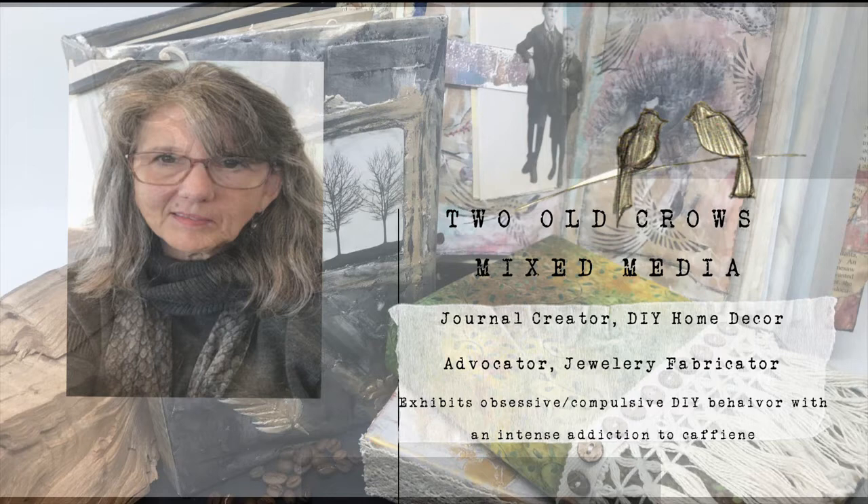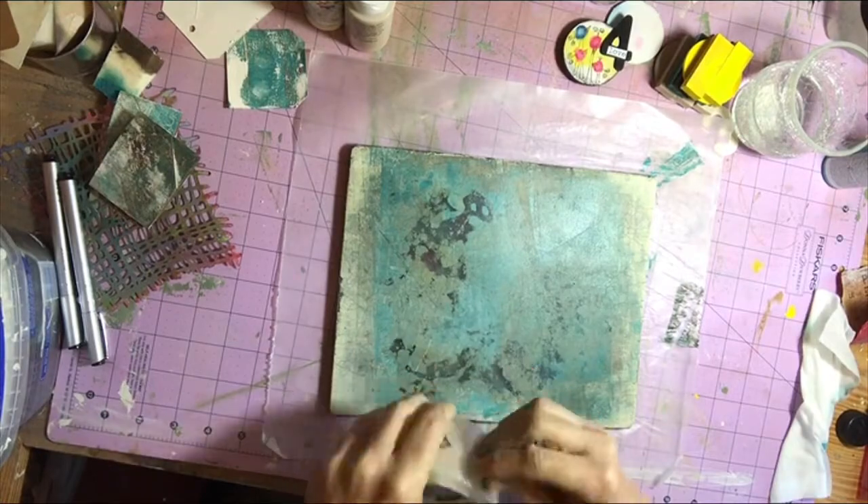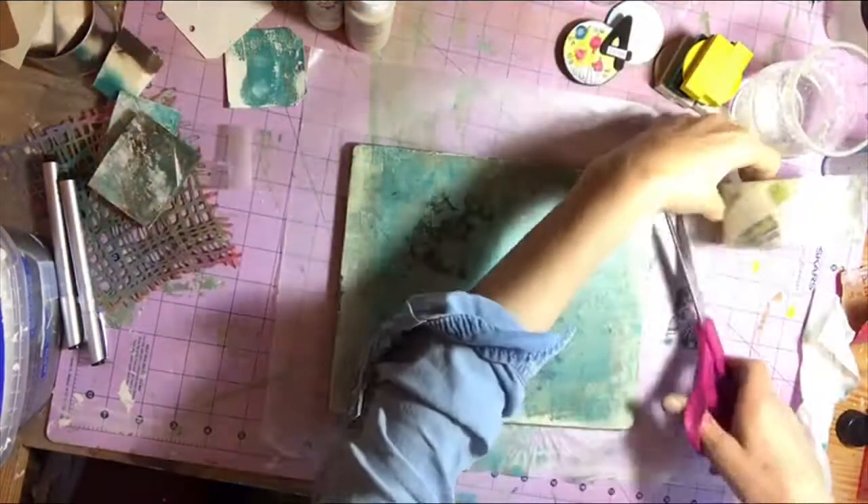I have fallen down the junk journal rabbit hole and there are a lot of things that I have purchased. One of those being a jelly plate to create backgrounds for my journals and for art journaling. As I have used it, it has become gummed up with dried paint.